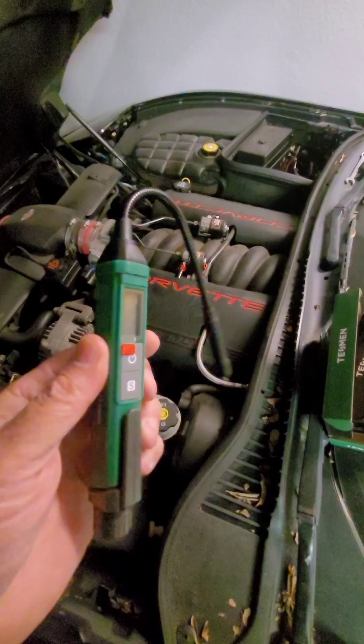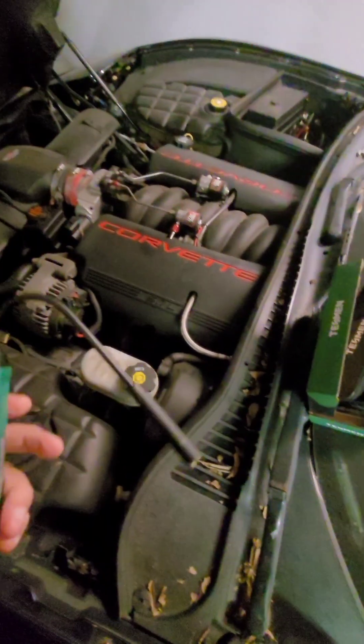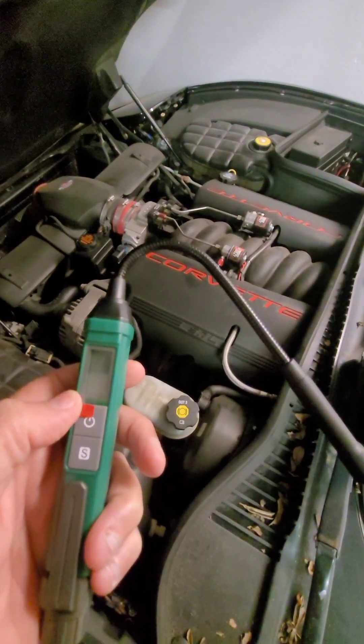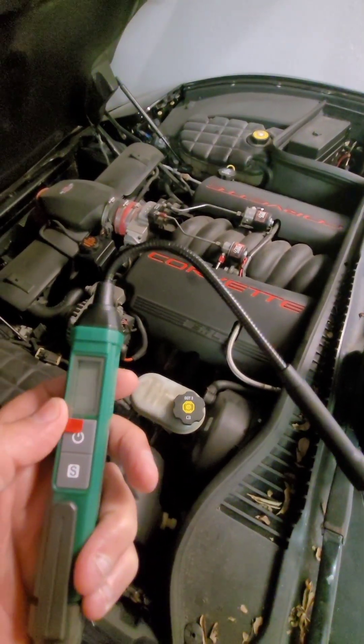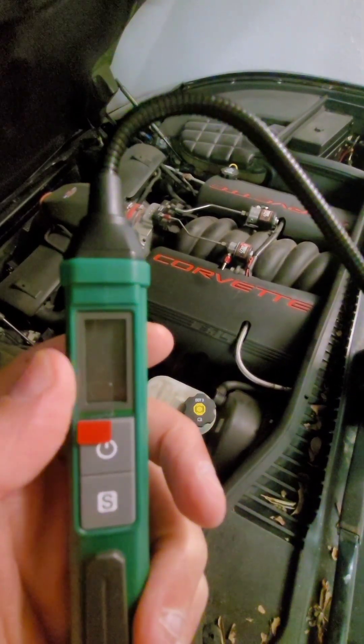First car I'm going to test is my 03 Corvette that sits almost all the time. All we really have to do is stick this down in the fluid — it has two probes there — and turn it on and do the little start test, and it either reads green or red and even shows a percentage on there that I'll show you in just a moment.